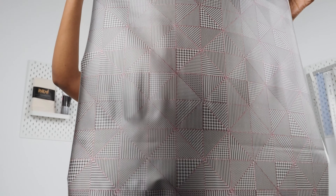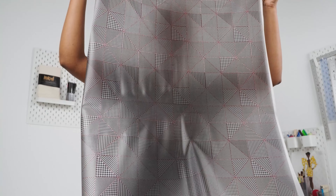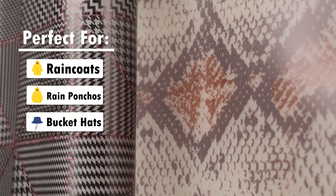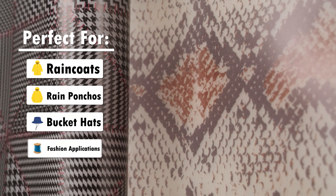Hello and welcome back to moodfabrics.com. Here we are featuring our printed translucent vinyls. These vinyls have a translucent ground with a frosted matte finish. They feature a slight powdery hand with a flexible drape and no stretch.